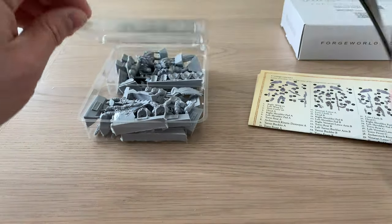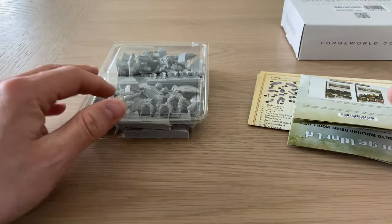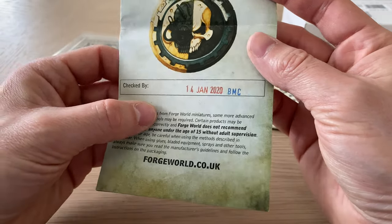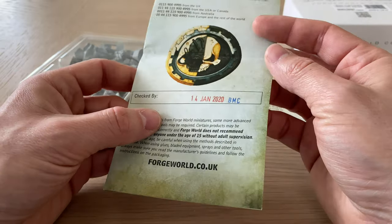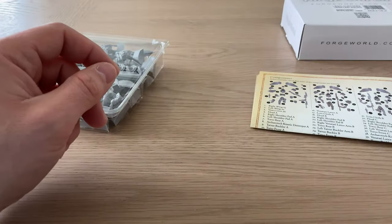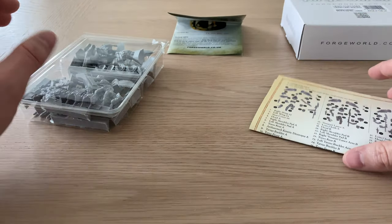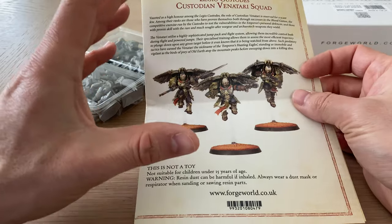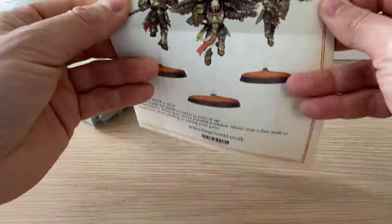Let's get that out of there so it's not so stuffed. This is the checking sheet, or the packing sheet. This kit was packed on the 14th of January by BMC. And we've got a proper instruction set with this kit, which is nice.